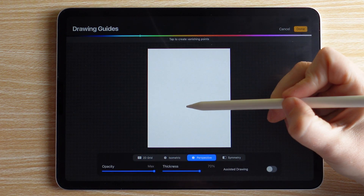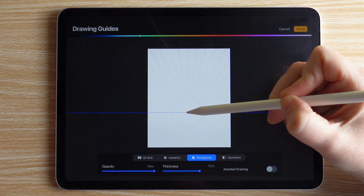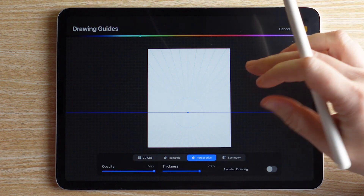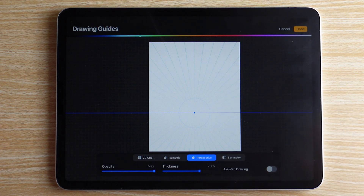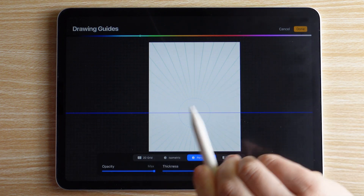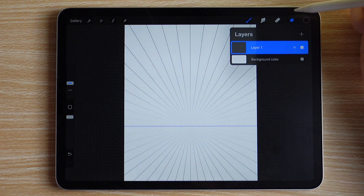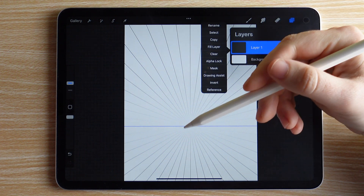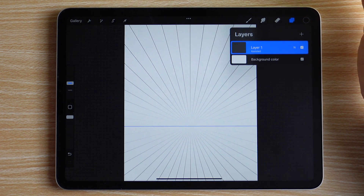Go to Actions again, turn on Drawing Guide, Edit Drawing Guide, and set our perspective. I want my vanishing point in the middle but toward the lower third or fourth of the canvas, so it's not completely top-down — we'll see a little bit of the characters' bodies and form, not just the tops of their heads, to make it more interesting. I'll turn up the thickness on the drawing guide so it's visible, then turn on Drawing Assist from the layer stack.